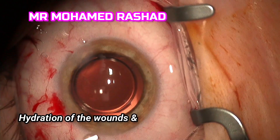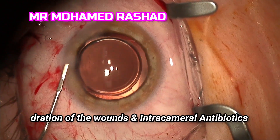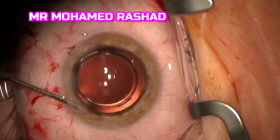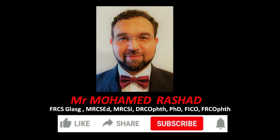Then we do hydration of the wound and injection of intracameral antibiotics. This lens can also be used for scleral fixation in cases of aphakia — we will discuss this technique later. Thank you for watching.